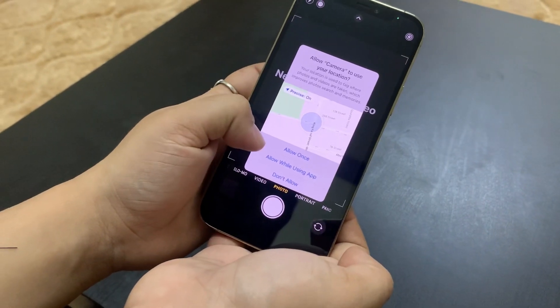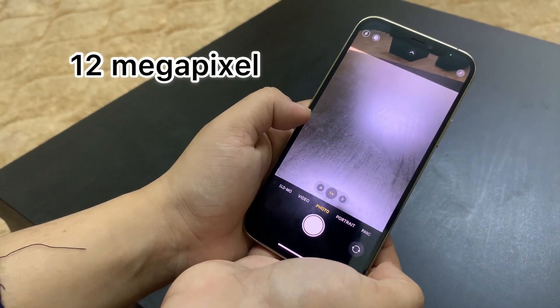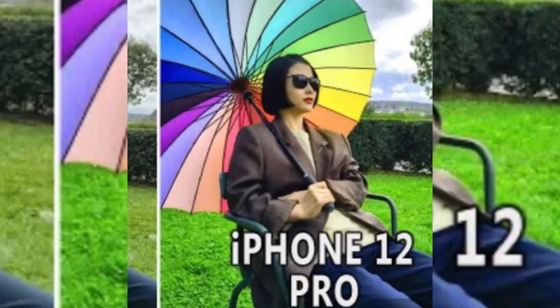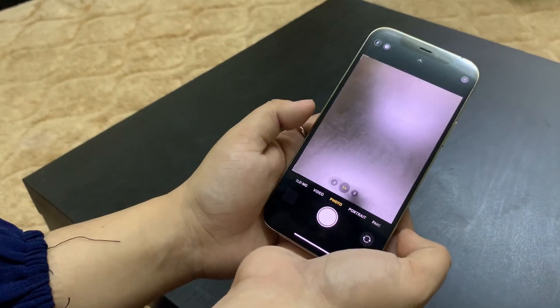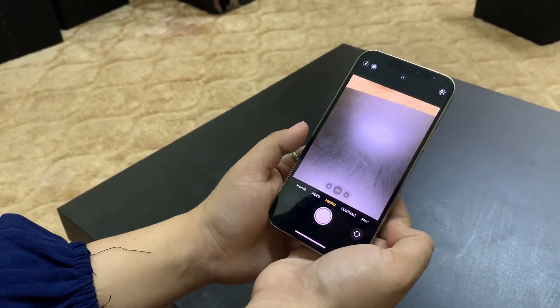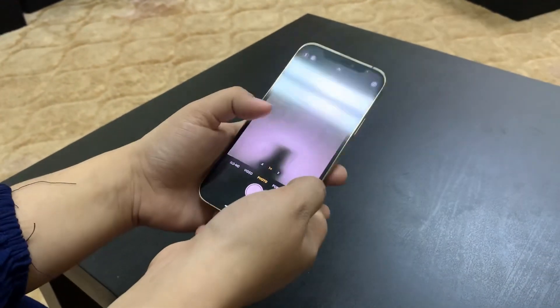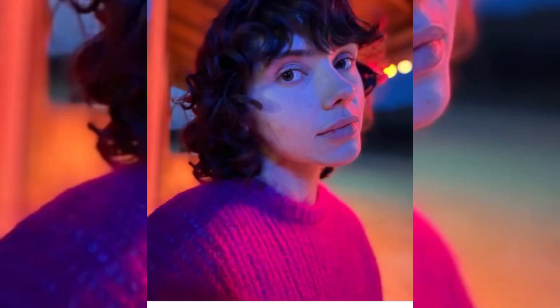The iPhone 11 Pro and 12 Pro cameras are almost the same hardware-wise, but the software has seen a great improvement. All four cameras are 12 megapixels. The aperture is f/1.6. We can also take close-up shots. The selfie camera now supports night mode as an update.